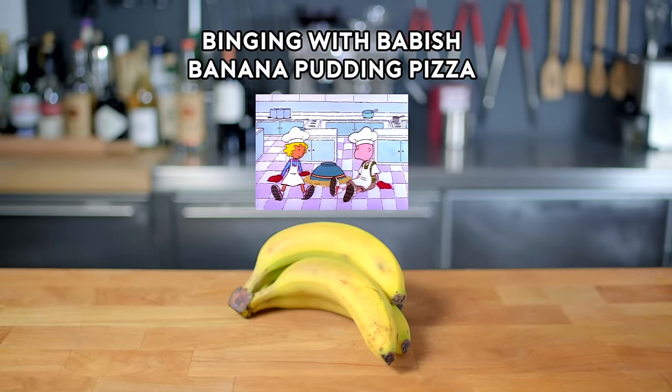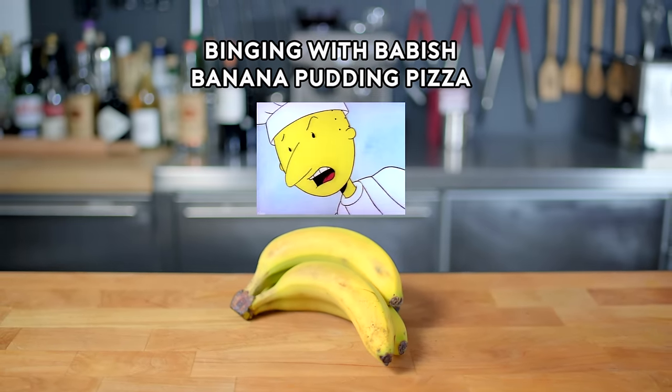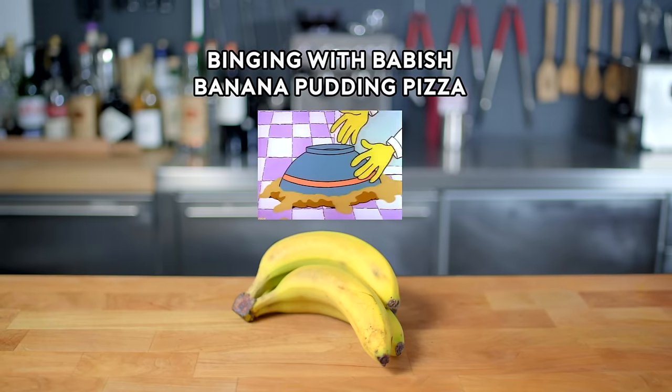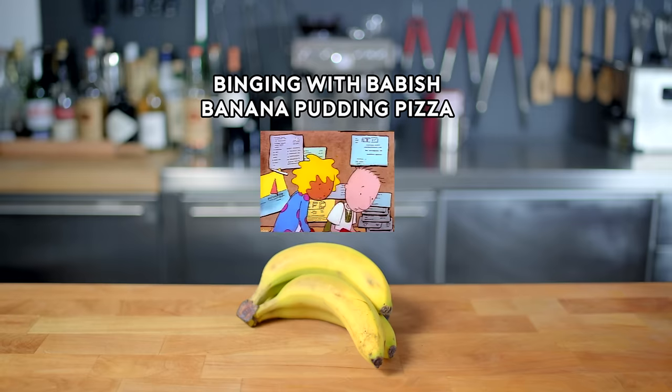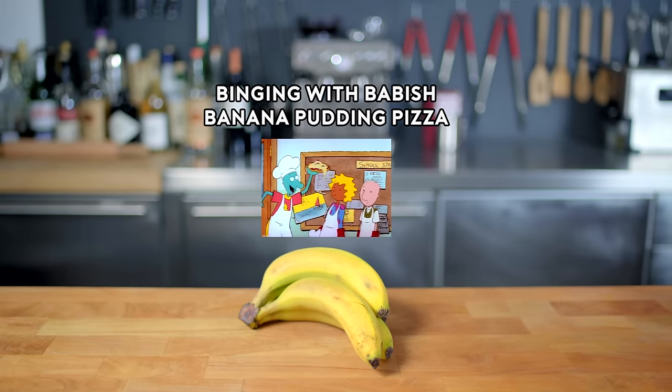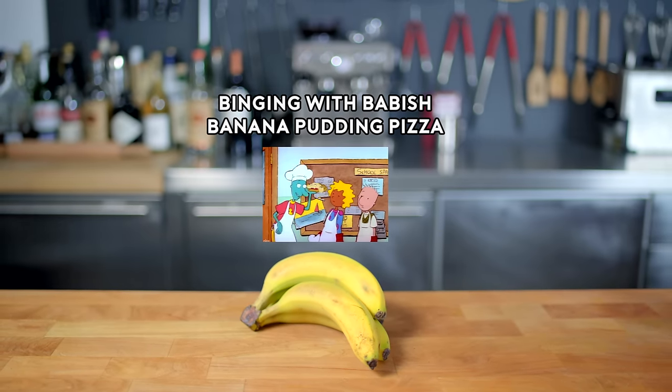Oh no! Oh well, no use crying over spilled pudding. Hey you guys! Your banana pizza is great! Everybody's going crazy over it! Huh?